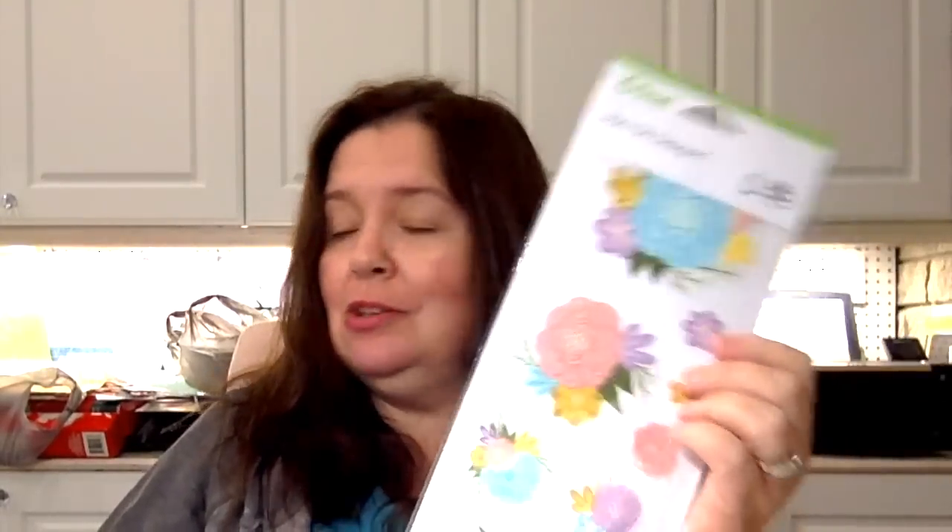Another clearance item was this Cricut iron-on design. I work with Cricut and I still buy their stuff — I thought this was really pretty and it was under two dollars. I'm going to try to do a project with this using my new Cricut Easy Press — the baby Easy Press I recently got. I'll be using the iron-on on a t-shirt or a bag.